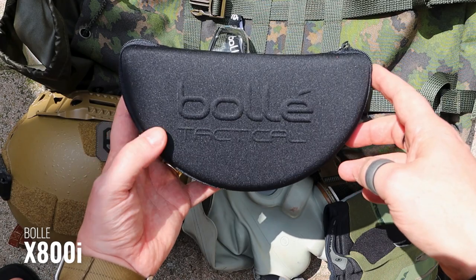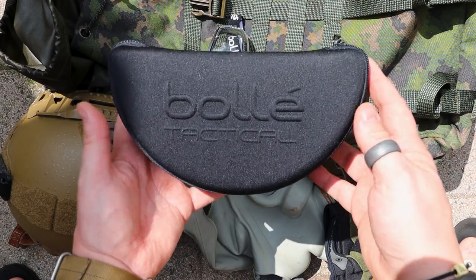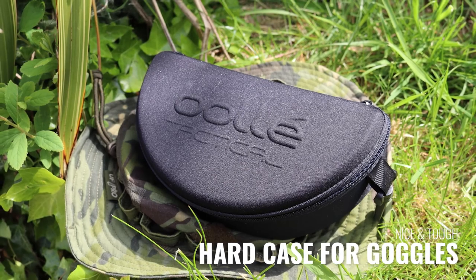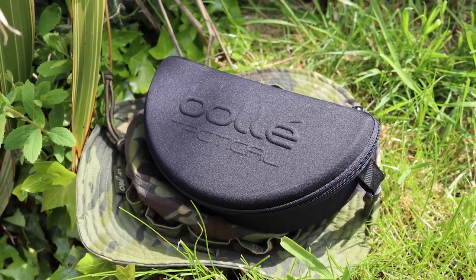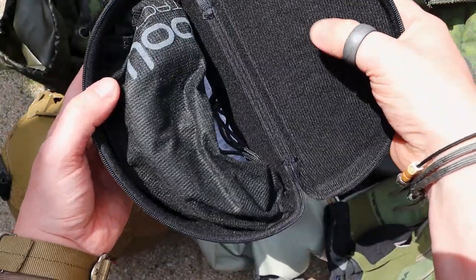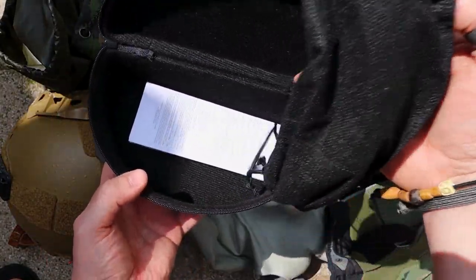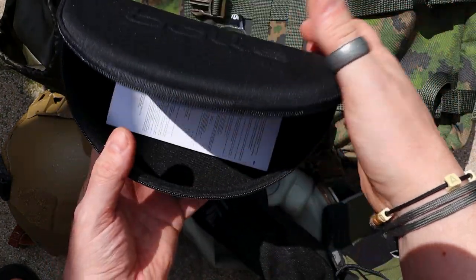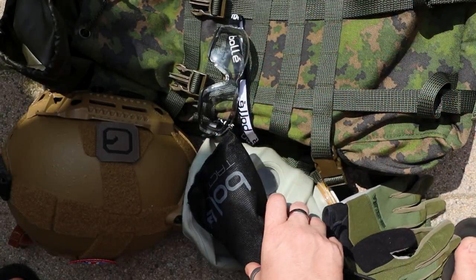So here we have the X800is. They arrive in a box, which is a pretty nice box, but I've misplaced that. They do come with one of these protectors - there's a little clip on here so you can put this in your kit bag. Really this is just to make sure it protects everything on the inside. It's quite a hard shell material, and then inside there's a little bit of fuzzy felt just to make sure it doesn't get scratched. You also have your instructions in here, which are more to do with the safety standards and all of the things they've met.